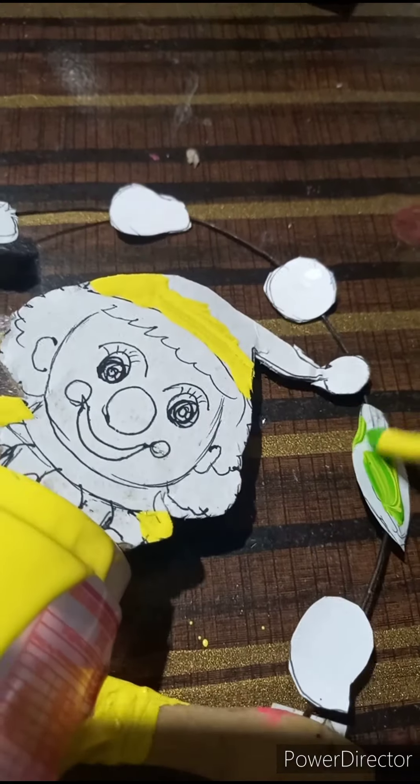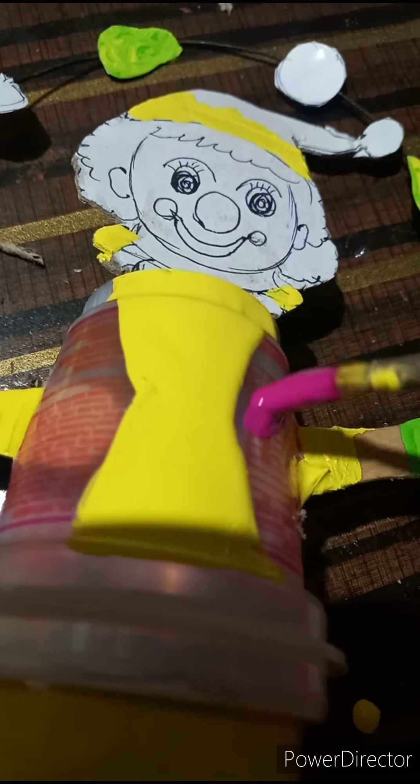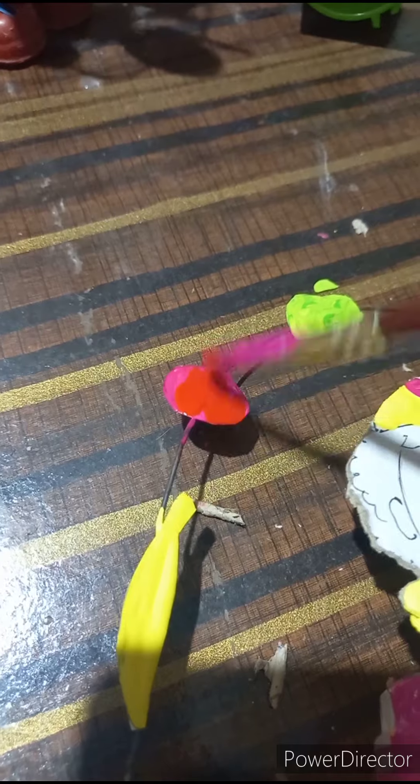Now let us paint him in multi-colors. We are going to color the roots simultaneously. The special pink jacket looks marvelous. We are coloring pomegranate now — here is banana, pomegranate, guava, orange. We are going to make papaya and mango as well.